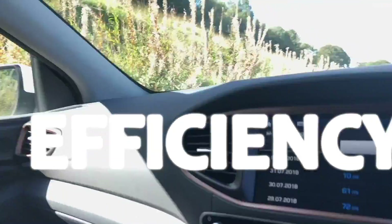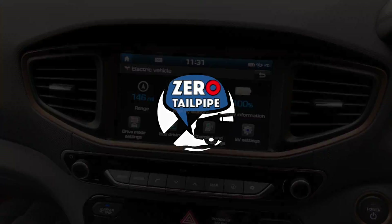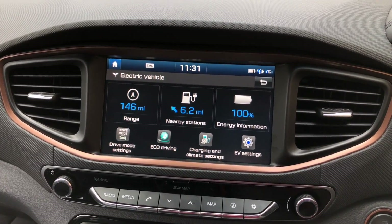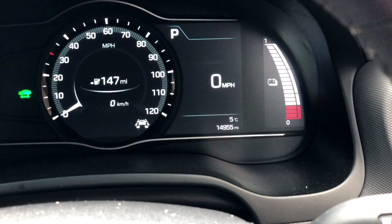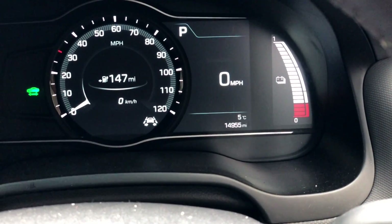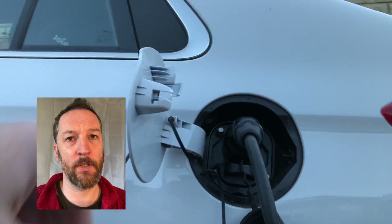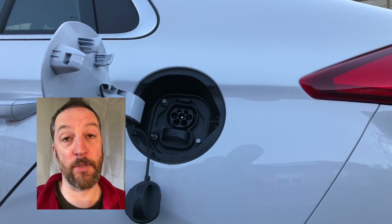We're setting off with 146 miles of indicated range on the center screen and 147 miles on the instrument cluster. It's about five degrees Celsius out, not raining, not too windy. In the boot we had just a few light things, and we charged the car from about 95% to 100% just before setting off, because that warms up the battery and helps efficiency.